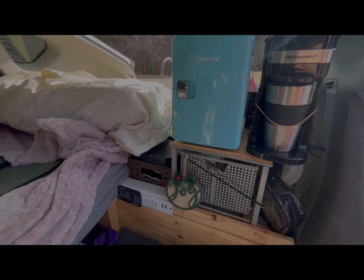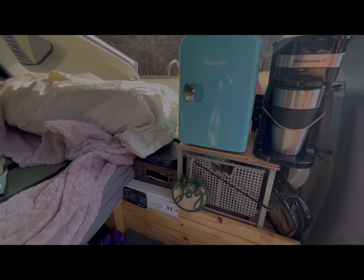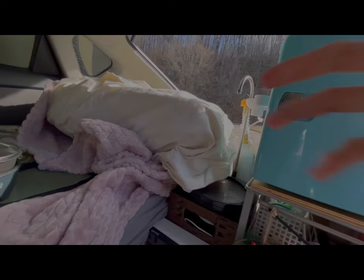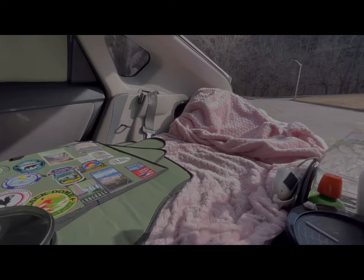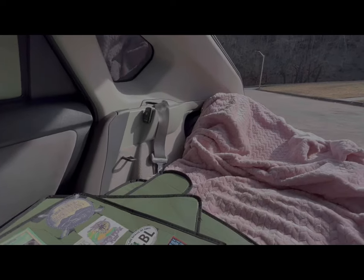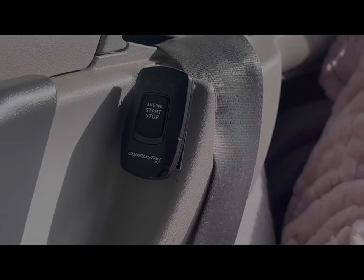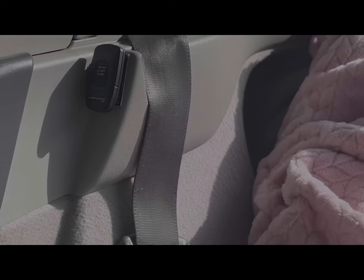I'll often do that if the weather's nice and I just need to crack my windows. Right now it's pretty cold so I just leave the windows up. I recently installed a remote start for the car, which is really cool. I have one of the fob keys attached in the back so that if I'm having one of those nights where I'm not letting the car run all night.